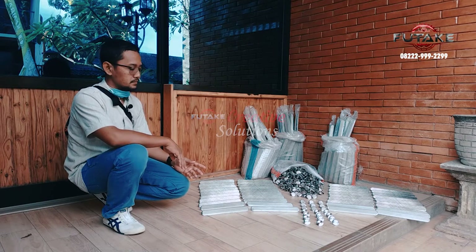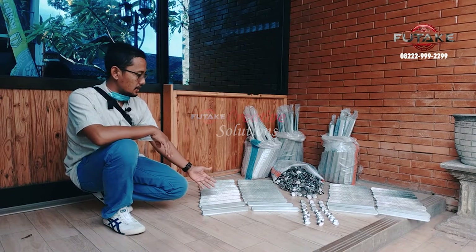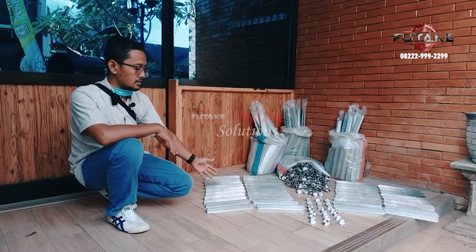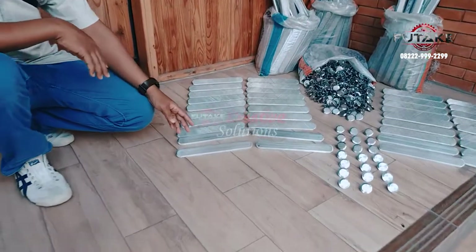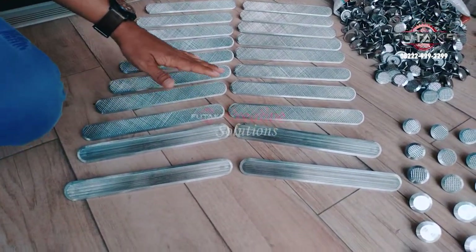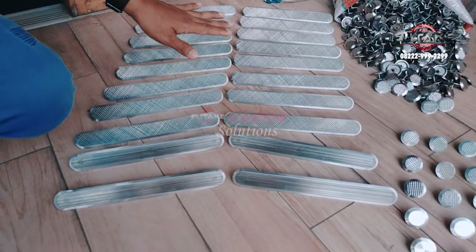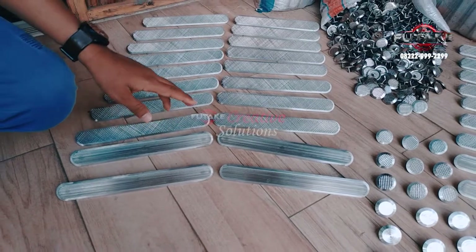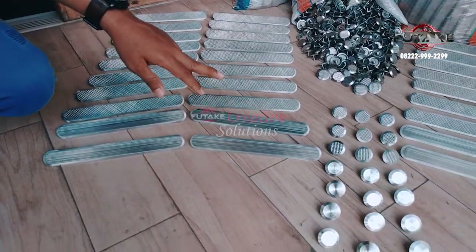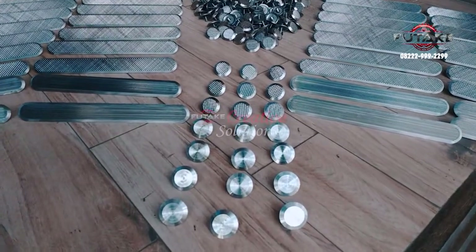Di sini ada beberapa motif. Yang pertama adalah motif nanas atau pineapple, sedangkan ini adalah motif alur. Ini untuk yang panjang, biasanya disusun antara 3, 4, atau 5 baris dalam setiap ubin. Dan ini adalah dot — ada dua juga, pineapple dan alur.